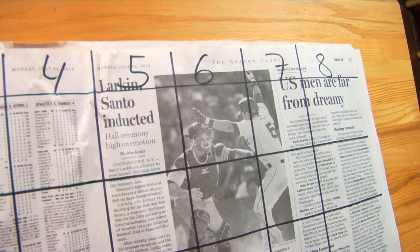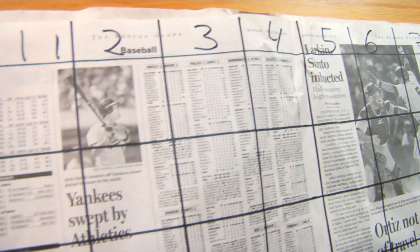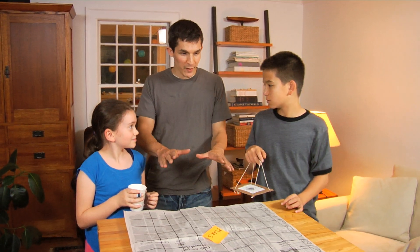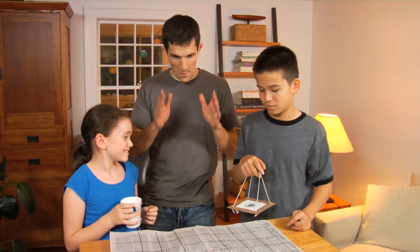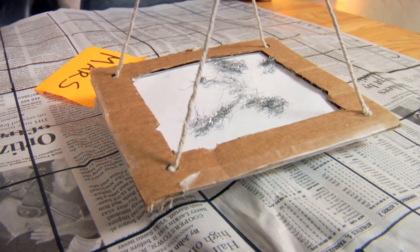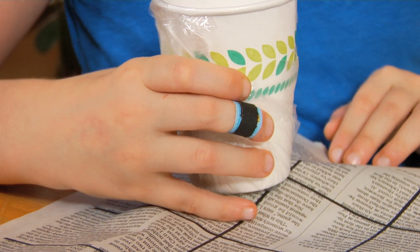I've hidden magnets underneath the newspaper. We've put a grid down on the paper so they can point out the exact location. And this is the surface of Mars. You guys ready to search for magnetic fields on our planetary surface? I found one at V3. I found one at H8.